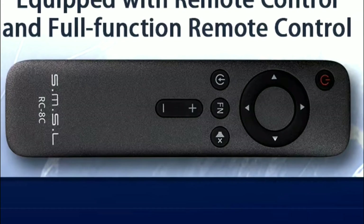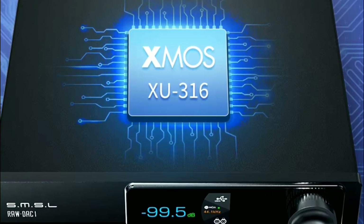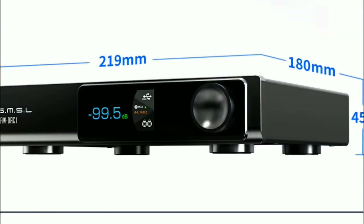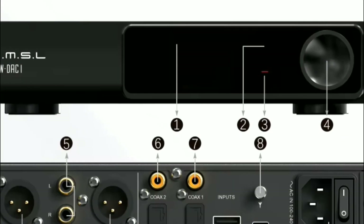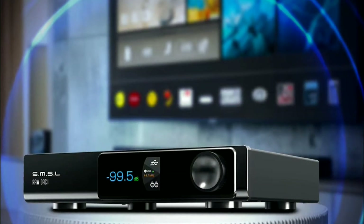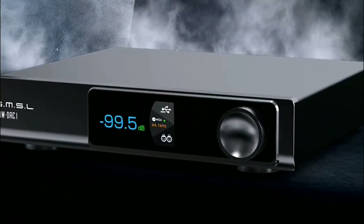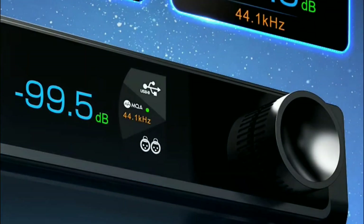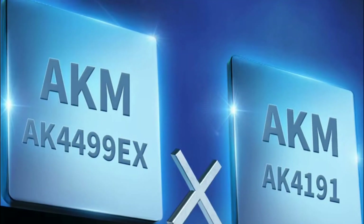You also have Bluetooth 5.1 support, LDAC support, and a fully fitted LCD screen. It includes USB Xmos XU316 support, making it a very versatile DAC that will work with any amplifier out there — for headphones or IEMs. It supports high-res audio up to 32-bit, 768 kHz.